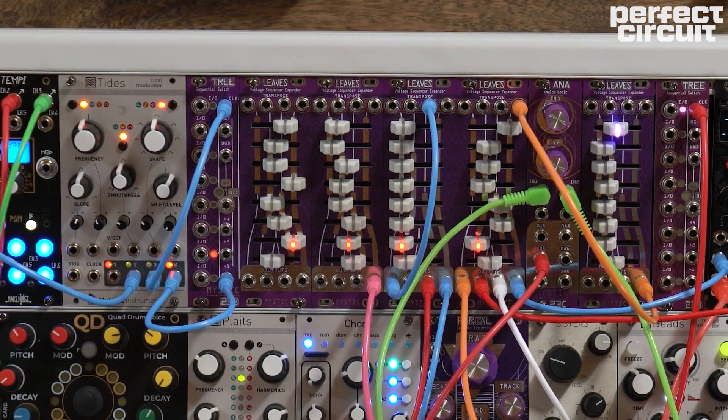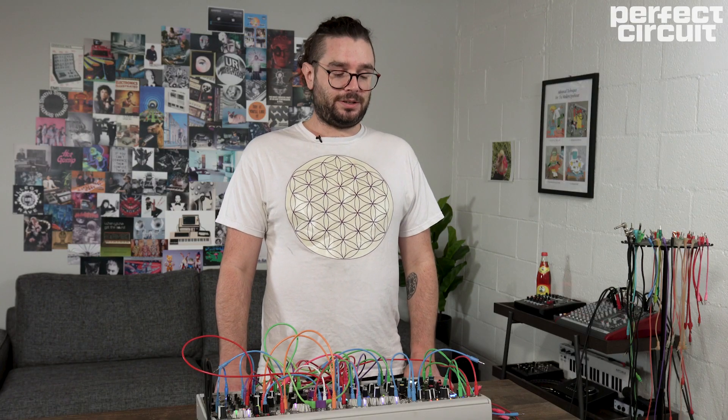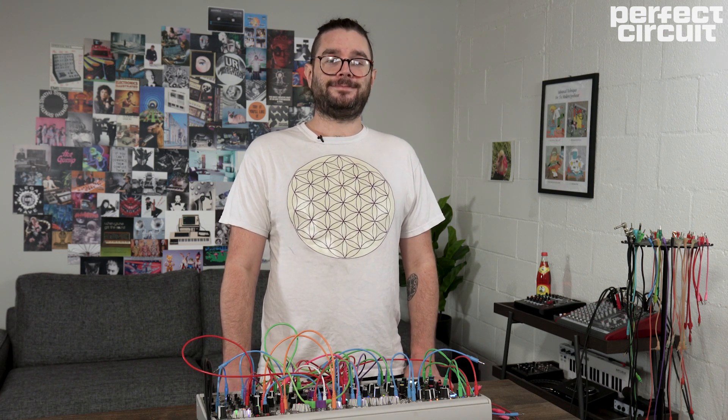It also lets you use Tree as an arpeggiator. If you have another sequencer that is your more traditional 'write all the notes and know exactly what's going to happen' sequencer, you can use Tree and Leaves to add a little bit of variation whenever you want it. Thanks for watching — I appreciate you taking the time, and Perfect Circuit for hosting me to talk about my modules. I hope you all have a wonderful day. Check out my Instagram and YouTube: mysticcircuit — search me everywhere.